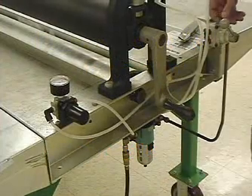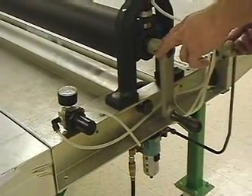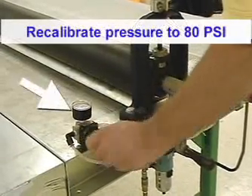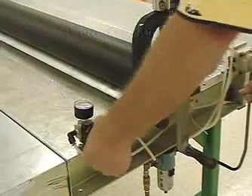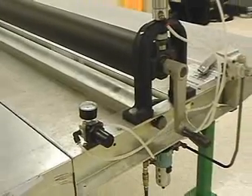Our next step is to apply the copy to the reflective sheeting. We have to adjust the air pressure back to 80 psi. Once we've achieved the 80 psi setting,